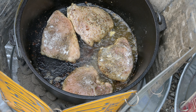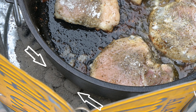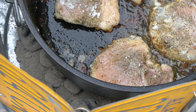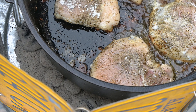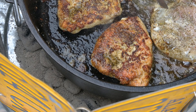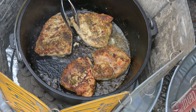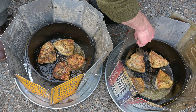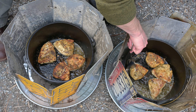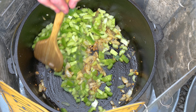Do you see those spent briquettes and those new briquettes? Often I'll just leave the ones that are almost spent and add fresh briquettes right in with them. Remember to keep things rotated. We've added some new briquettes to keep the sautéing and searing going. Today is a bit windy, and we're both pan-frying the chicken and sautéing the vegetables. Keep in mind that we're combining cooking methods here — first pan-frying and then sautéing. Next we're going to bake.